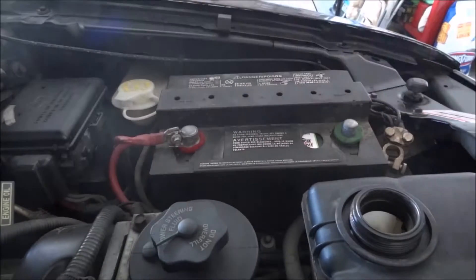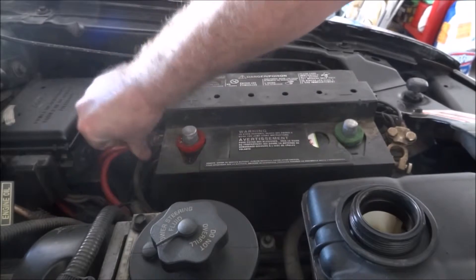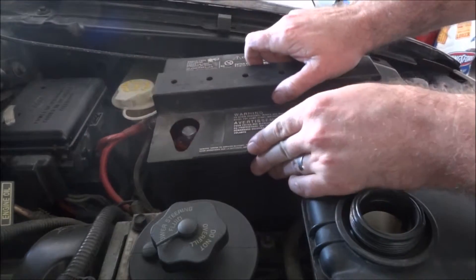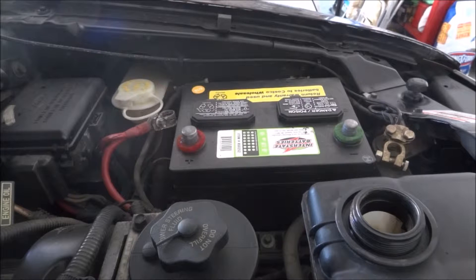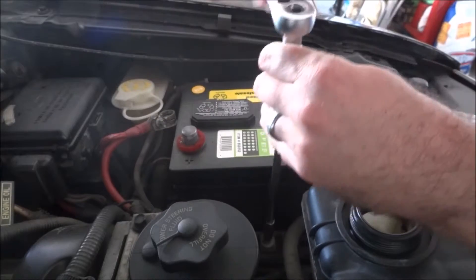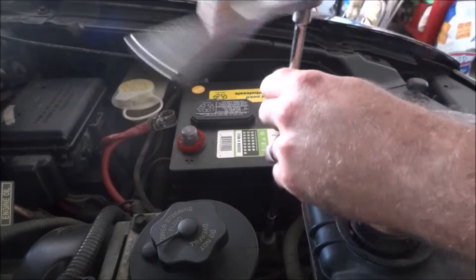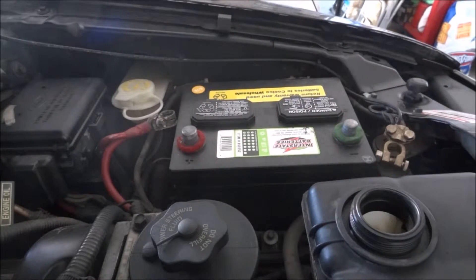It's a good idea to start with the negative terminal first, then the positive. Remove the cover. There's an 8mm down here — it actually holds the battery in place. And now the battery will lift out.